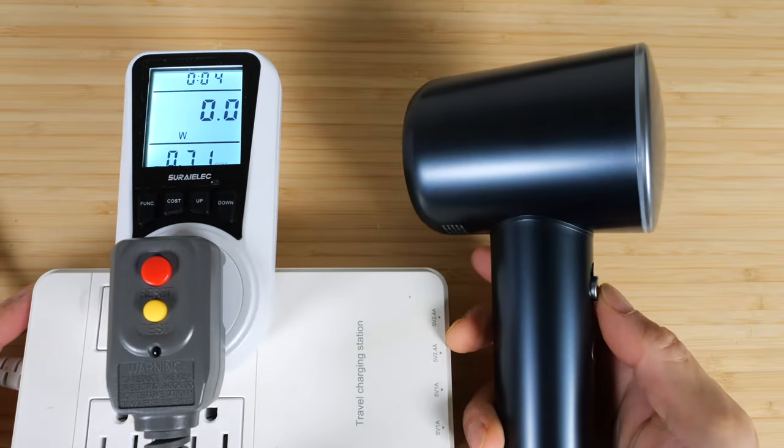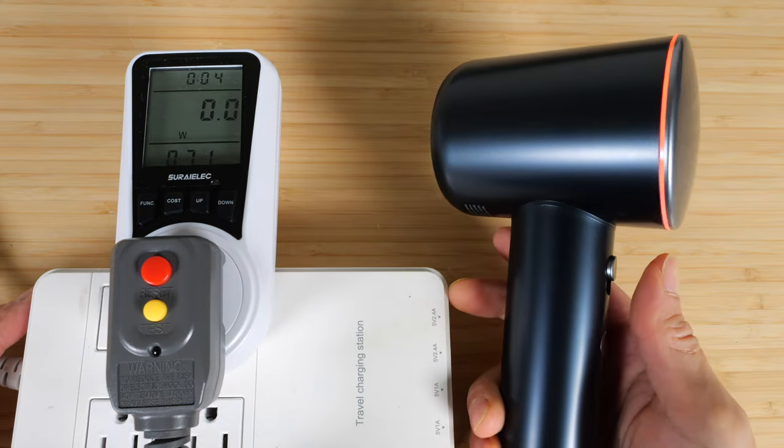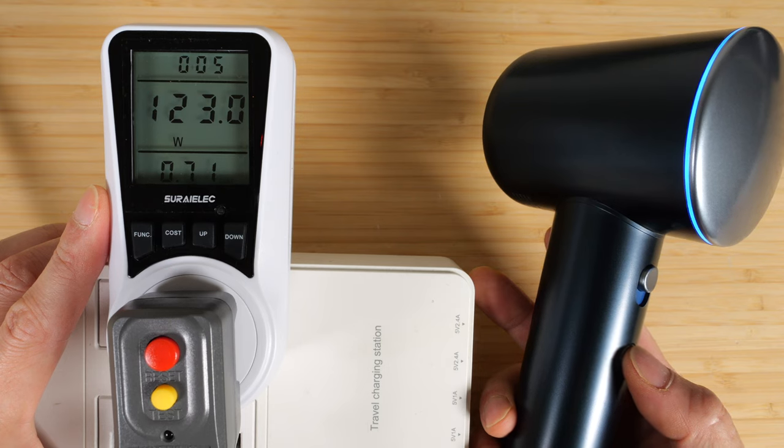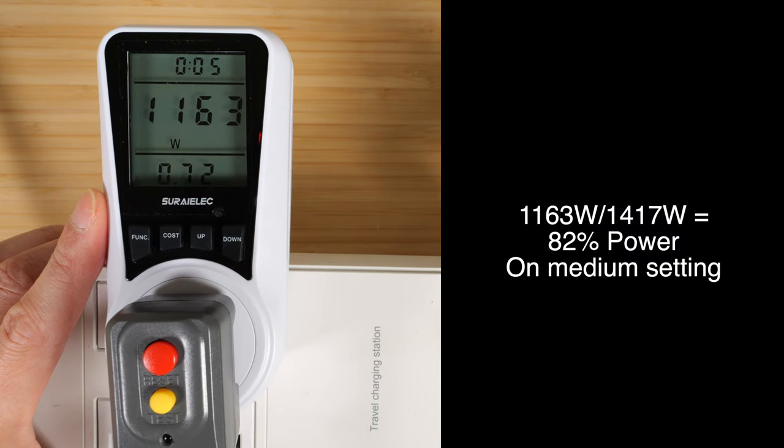In terms of wattage, let's turn it on. About 1400 watts on high. On low it's 123 watts, and on medium it's 1163 watts.